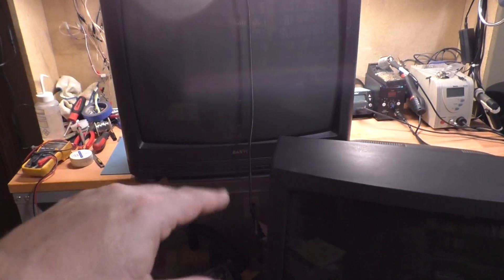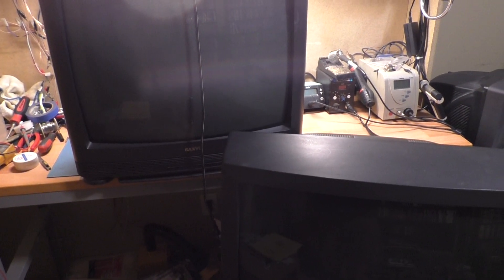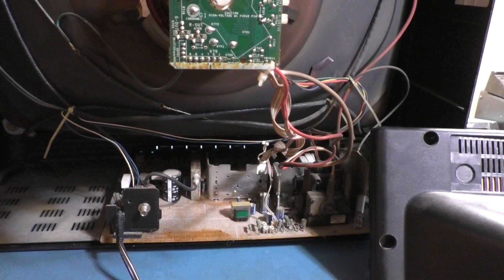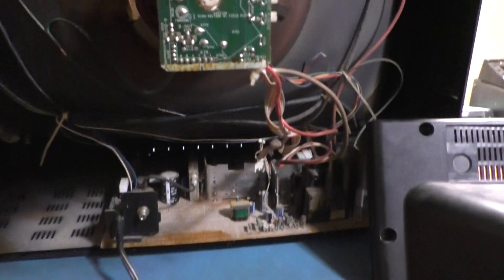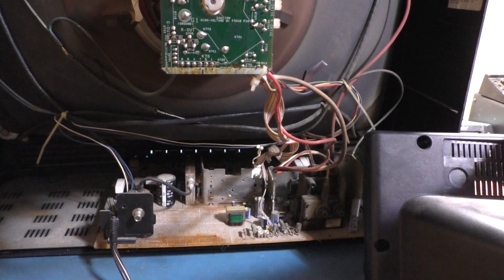We're going to start with the Sanyo first. The back is successfully out of the case, and for those interested in the model number, it appears to be Delta-25430 — hard to see, but that's what this Sanyo is. We need to remove the chassis and get a good look at the yoke connection.